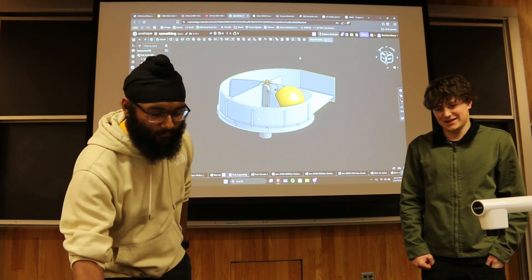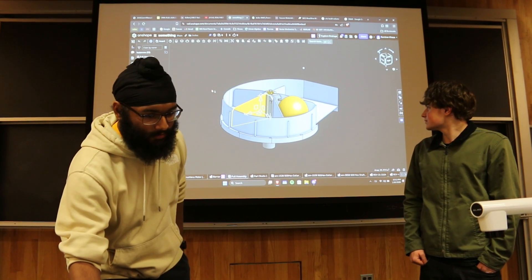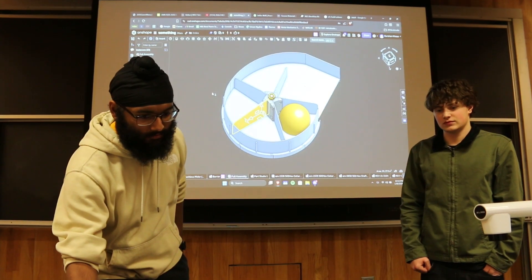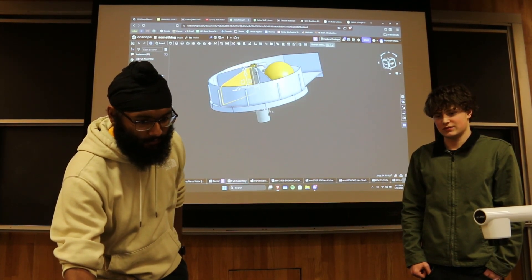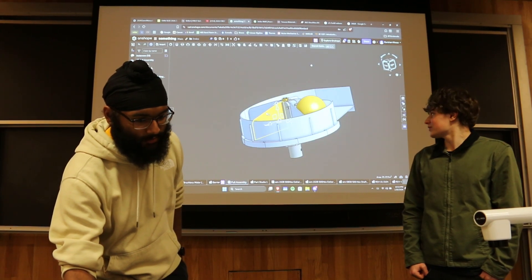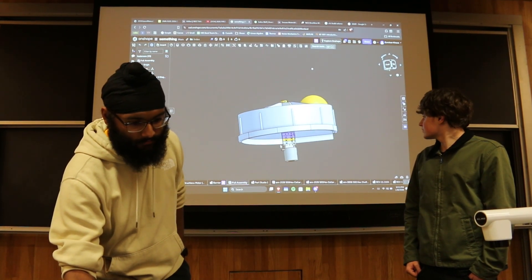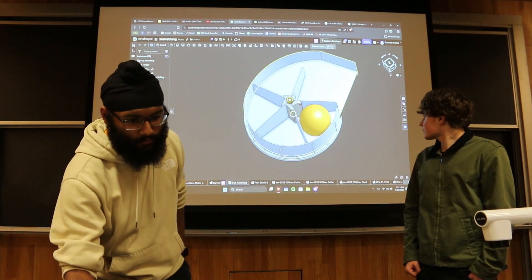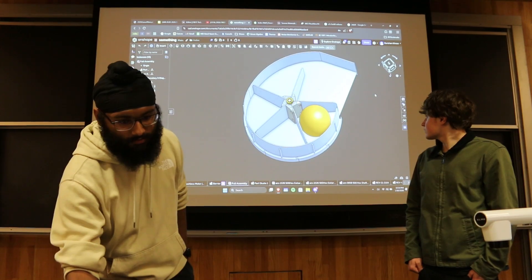CAD-wise, we got far in progress today. We decided on five spots for the indexer and will have a funnel on top to give more storage space. It's all powered by one NEO motor down here, and then it goes over to the exit area towards the turret.